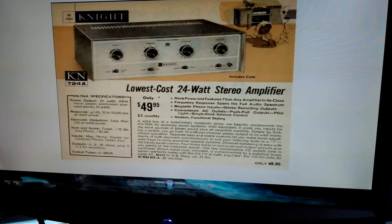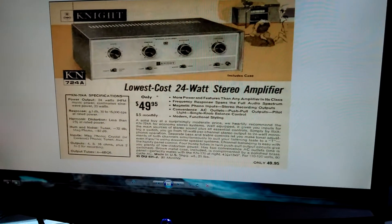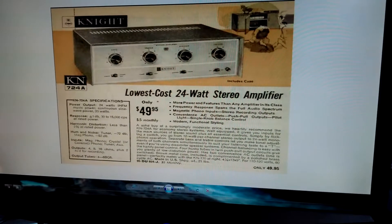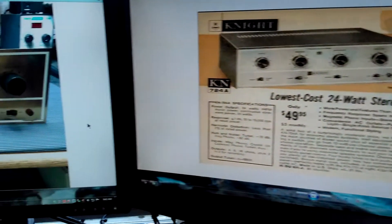The plan with this amp is to do quite a bit of modification. I've got a lot of plans in mind to use this as an experimentation platform, and I'll go into that a little bit more. But first I'm going to give you a shot of what this amp looked like when I picked it up.